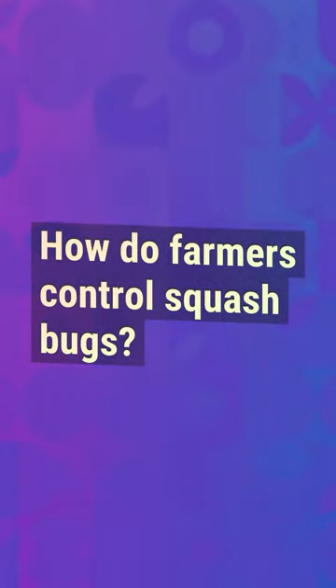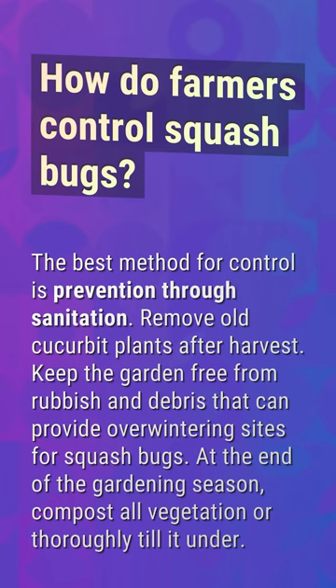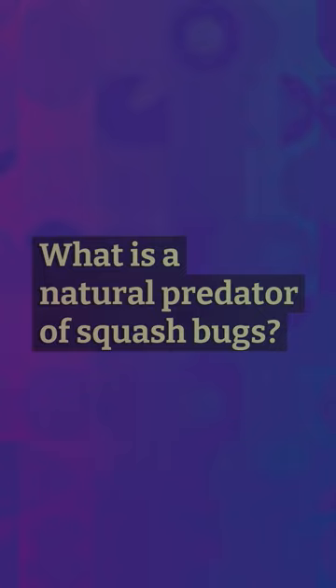How do farmers control squash bugs? The best method for control is prevention through sanitation. Remove old cucurbit plants after harvest, keep the garden free from rubbish and debris that can provide overwintering sites for squash bugs. At the end of the gardening season, compost all vegetation or thoroughly till it under.